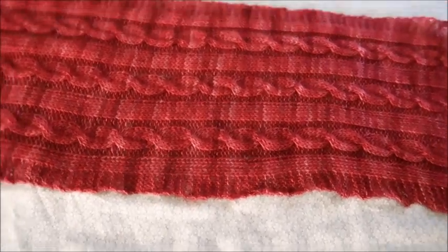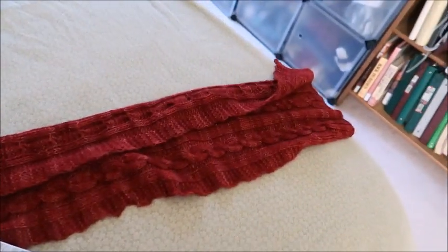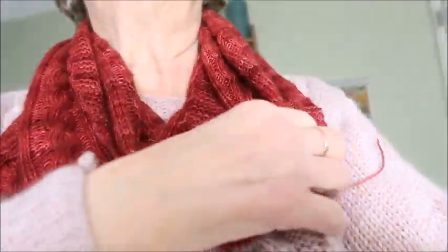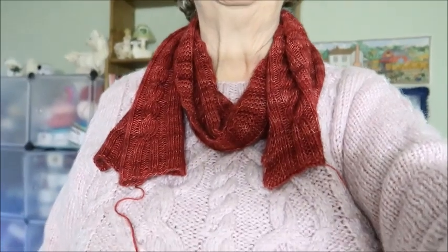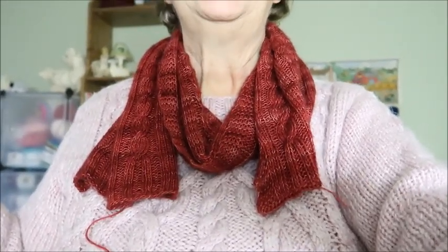The finished scarf ended up about 10 inches wide and about four and a half feet long. I'm going to put it on and model it - I am wearing pink so it's not going to look great against the pink, but you'll get the idea. It is super super soft. I literally just took it off the blocking board so I haven't woven the ends in yet, but there it is. Thank you again to the yarn shop Creatively Altered - I will enjoy this thoroughly and think of you every time I wear it. If you enjoyed this video please give me a thumbs up, consider subscribing, and I will see you again on Saturday. Bye everybody!